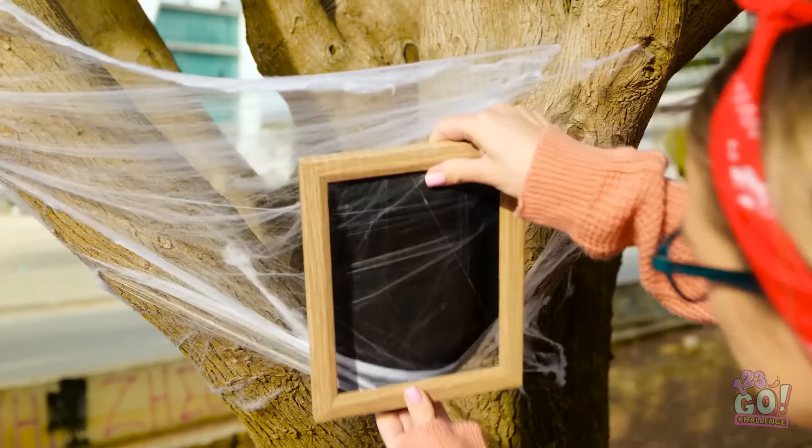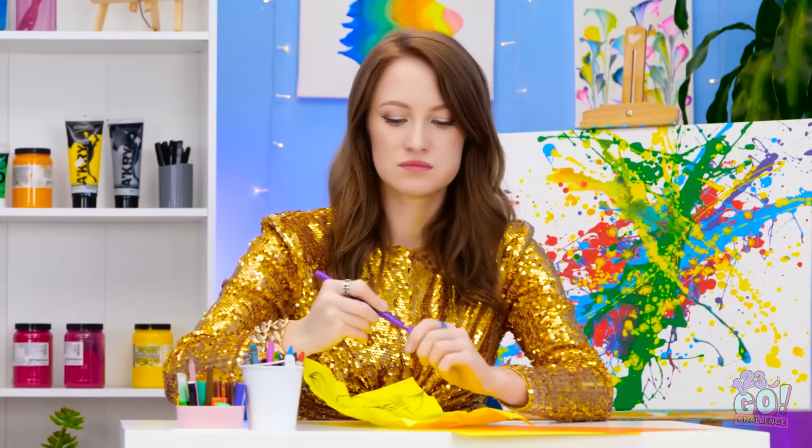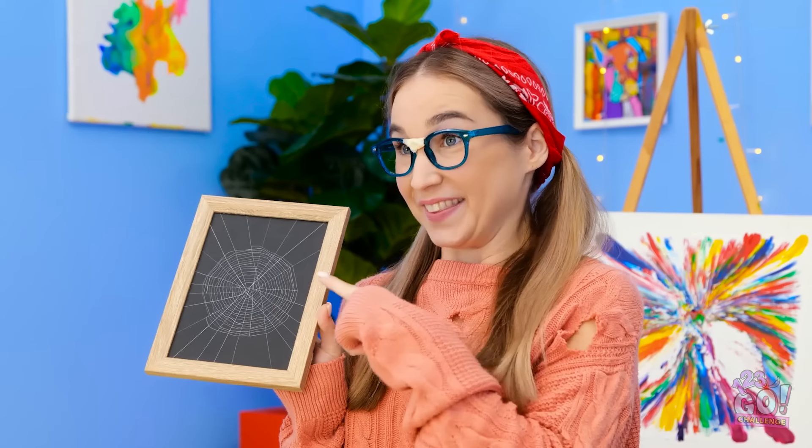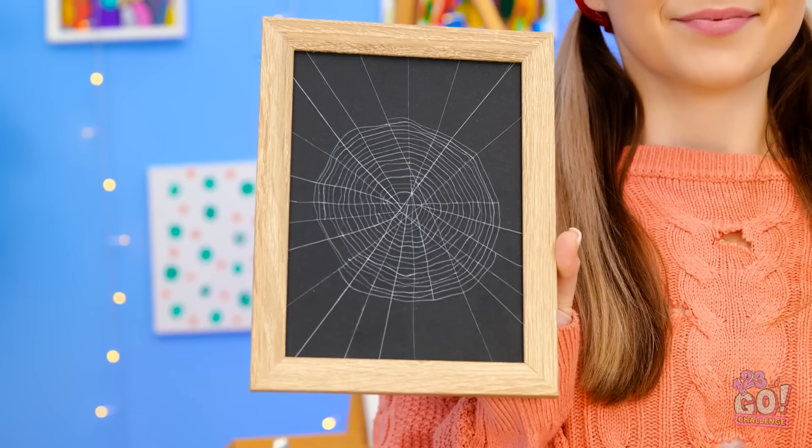Now a pullet! Wow! It's amazing! The teacher's gonna love it! I'm back! What do you think? It's a real web! I made sure there were no spiders!